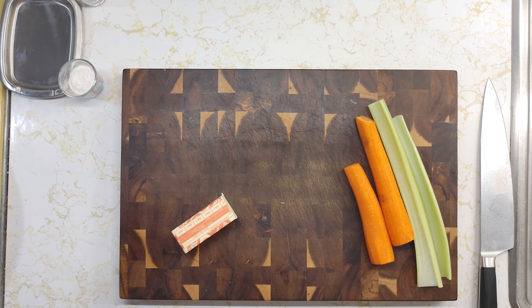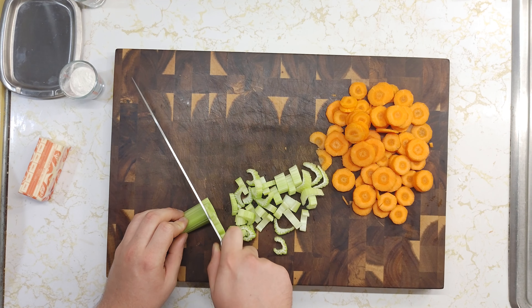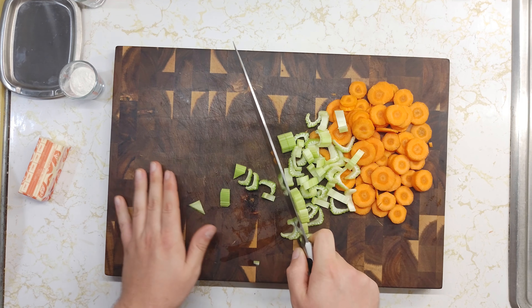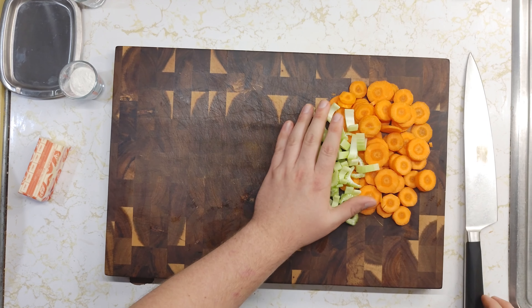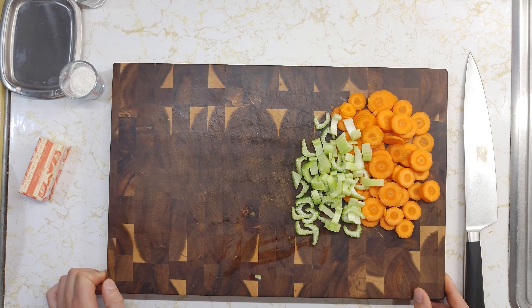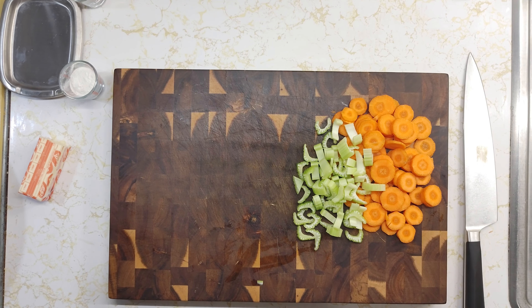Okay, so I got my carrots done and now I'm going to go ahead and get started on my celery. I'm going to stack these up and cut them into about quarter inch pieces. I'm going to turn the heat up on my skillet to about a medium and wait for the butter to finish melting, then switch the camera angle over so you can see what I'm doing on the stove.